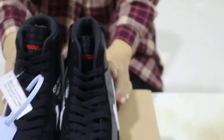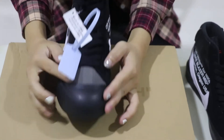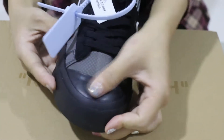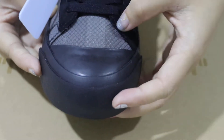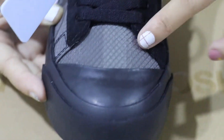Starting from the toe cap — the toe cap is made of rubber material, and the rubber has a very nice touch. The middle part is with a mesh design, mesh material.